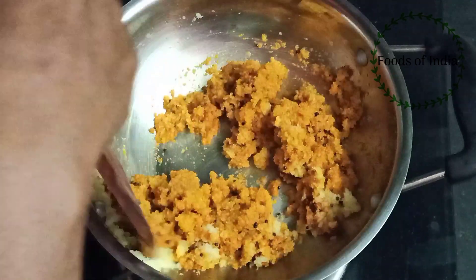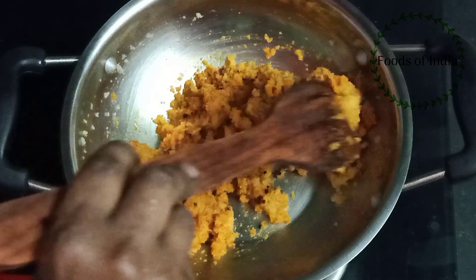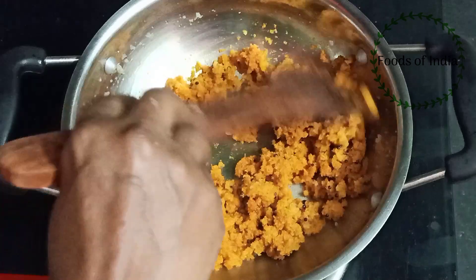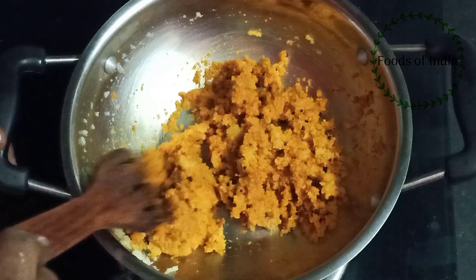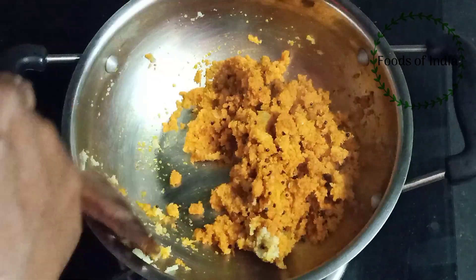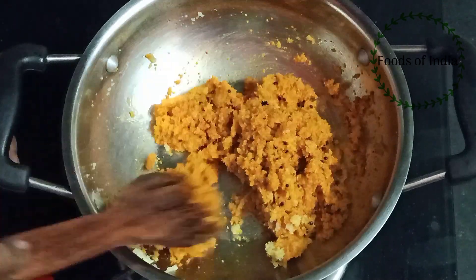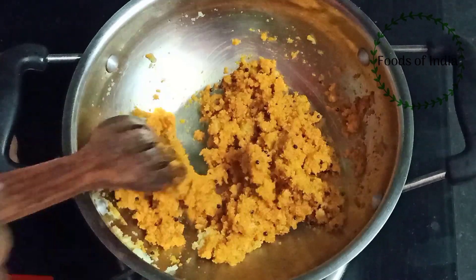We can add oil in the pan. Now we are ready to add the oil in the pan.